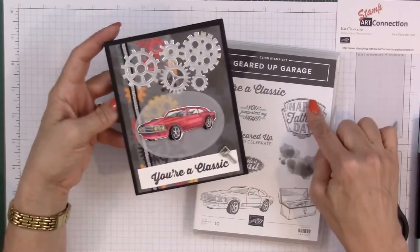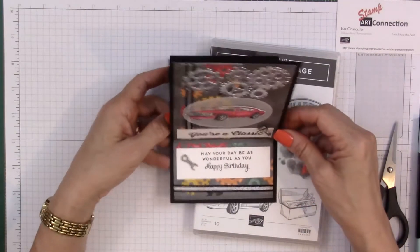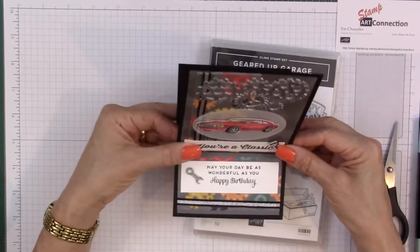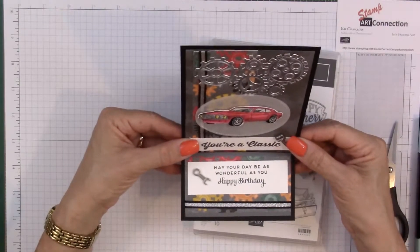I'm using the Geared Up Garage bundle and I've made it as an easel card, so it pops up nicely. It says 'May your day be as wonderful as you' and it's using some of the neat elements that come with this suite.